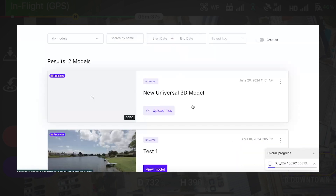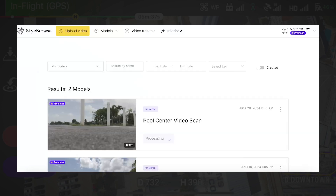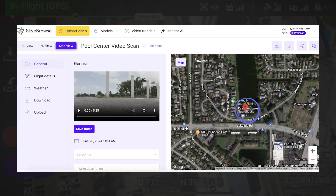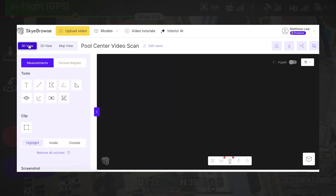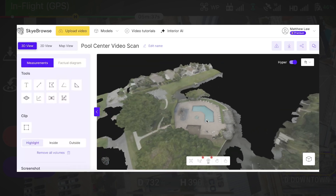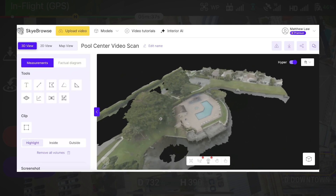Once the files begin to upload, you'll see a new model be generated under your results. The video will take some time to process. One of Skybrows' greatest features is it can turn models around very quickly. Once the processing is done, you'll see 'view model' pop up as an option. You'll be taken to the map view, which shows you a Google Maps overlay of your flight route. We're going to select 3D view, and just like that, our model is reconstructed and the digital twin accuracy is fantastic.